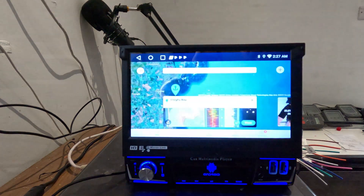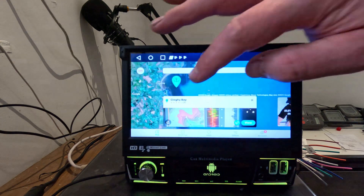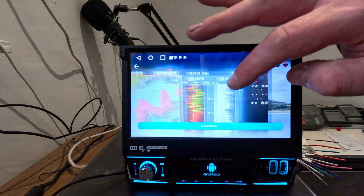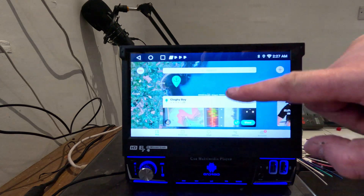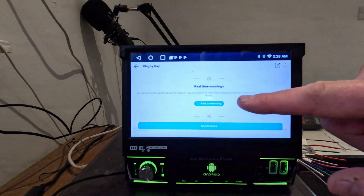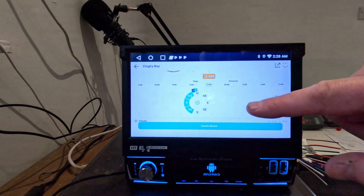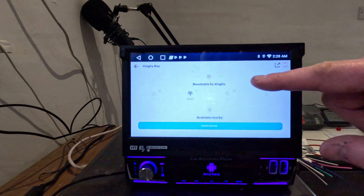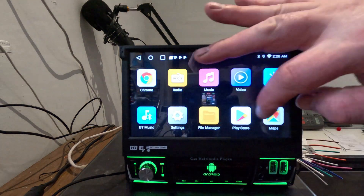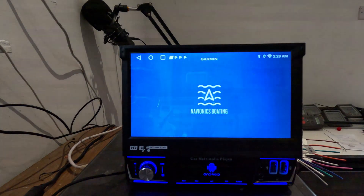Navily is a more generic one — it's basically user-submitted anchorages. If we load one up you can see people have added images, and if you click view it gives you more information: whether anchoring is authorised, any warnings, scores for how sheltered it is, seabed type, whether it's reachable by dinghy, and where you can get ashore. It's quite useful and mostly free, with some premium features.